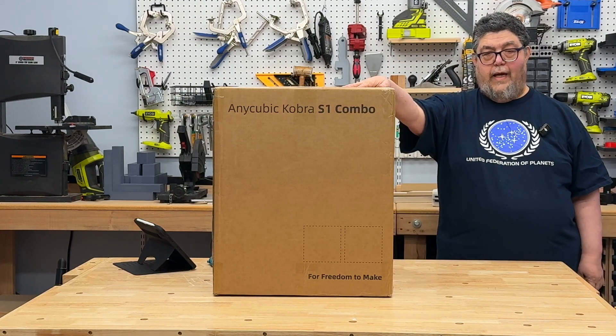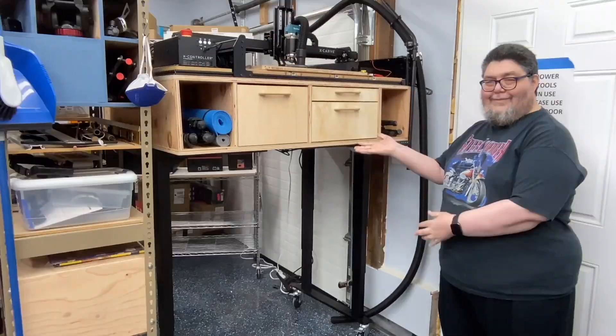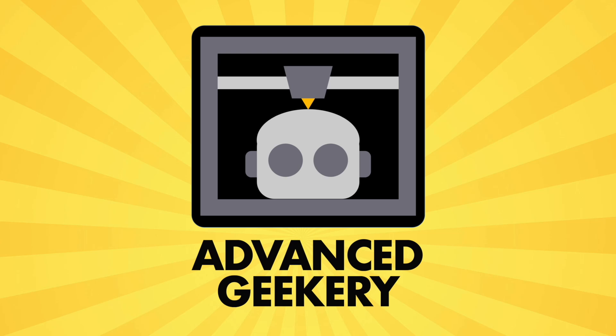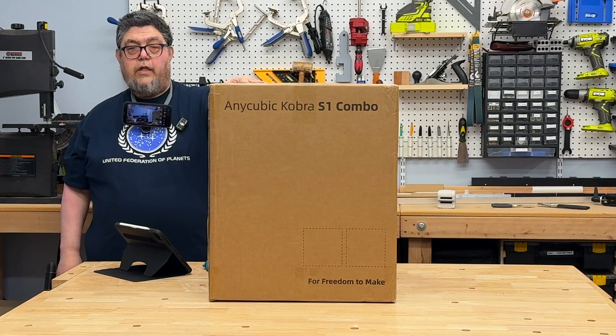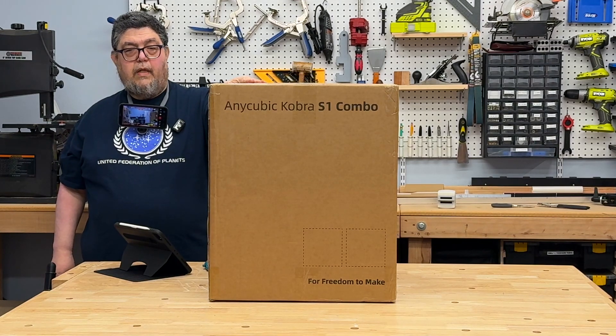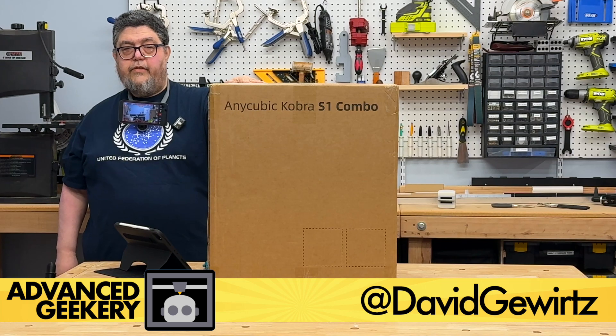We're going to unbox the brand new Anycubic Cobra S1. So we have the brand new Anycubic Cobra S1. Welcome to the Fab Lab. My name is David Gewertz, and you are watching the latest episode of Advanced Geekery.